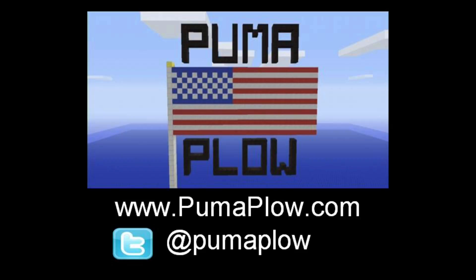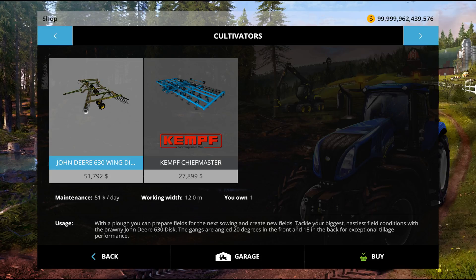Hey, it's Mike and John from PumaPlow.com, here with another mod showcase in Farming Simulator 15 on the PC. Here in the shop, we've got a John Deere 630.